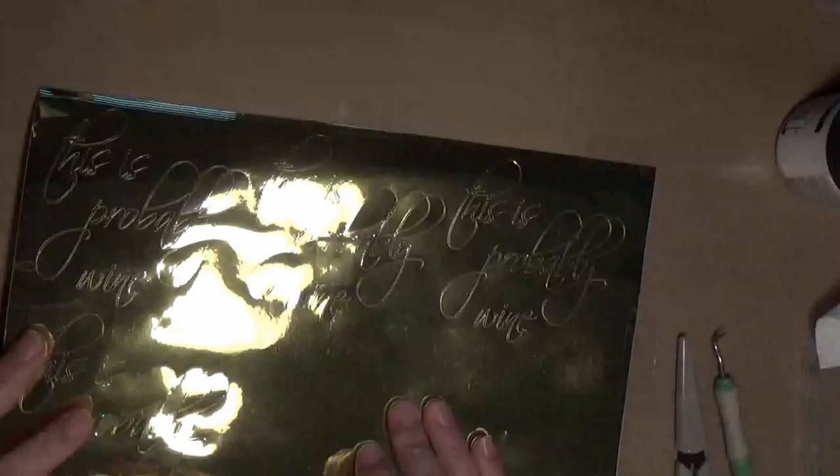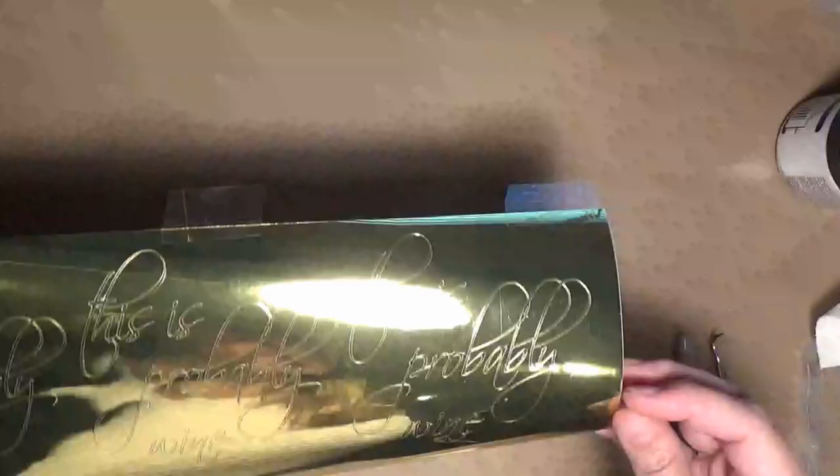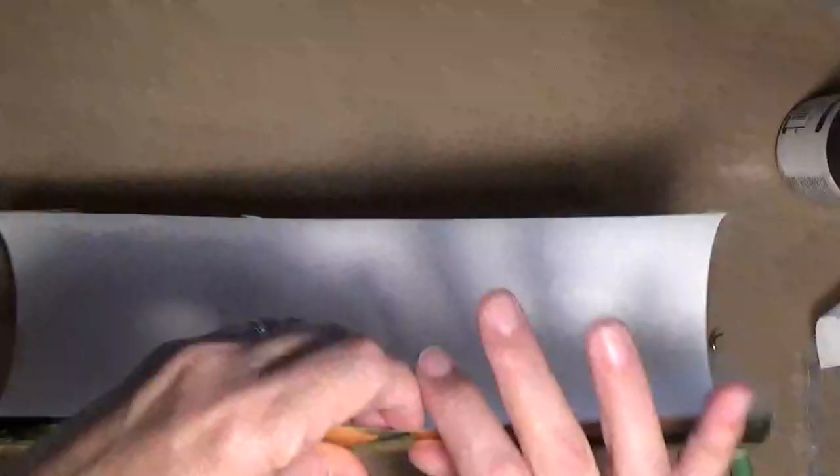This stuff comes in a roll, so it's very stiff, and it just wants to curl up like this. So I tape it down to my mat with just regular scotch tape. It peels up easily, and it will also cut through it without any problem if you put it where you're going to cut.